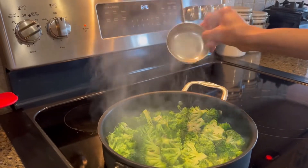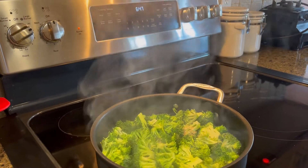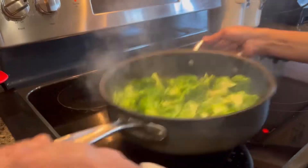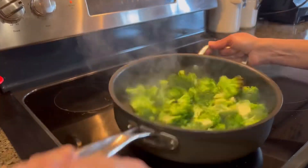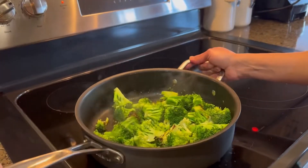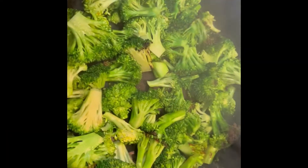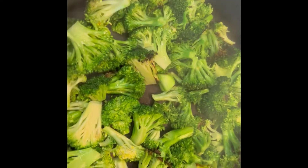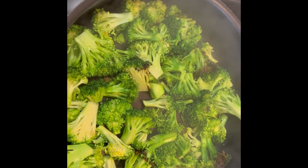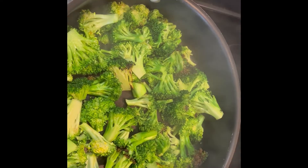This is going to take about three more minutes of cooking — enough time for all the water to evaporate. Give the pan a good shake and toss the broccoli a little bit. Let them cook for three minutes so all the water evaporates and the broccoli crowns become crispier. The heat is about medium-high.